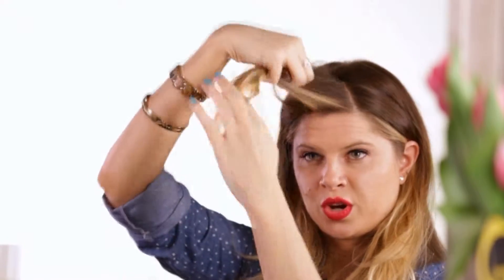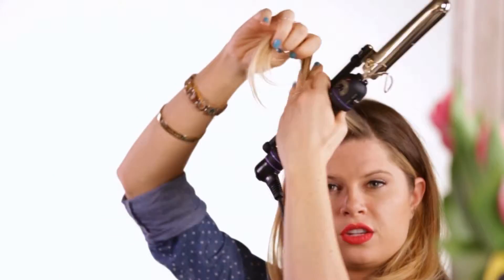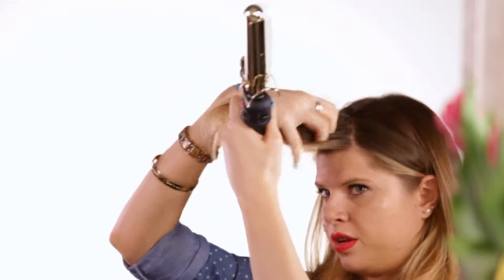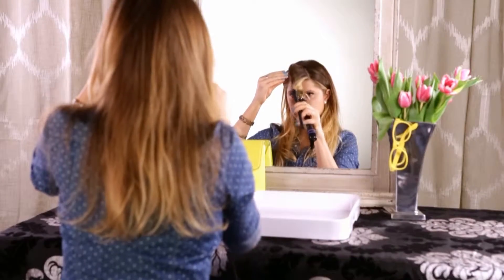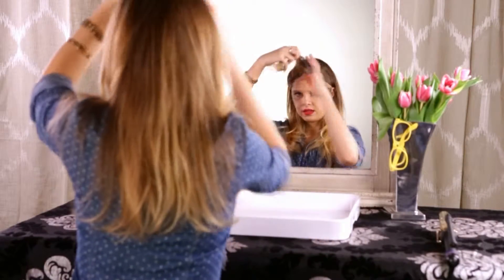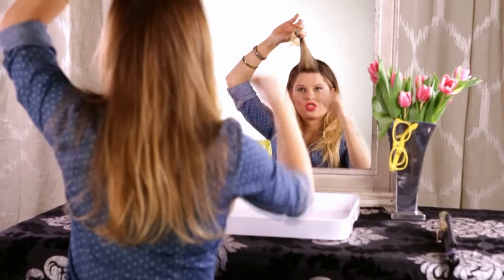Next you're just going to curl it with an iron. You're just looking to get a little shape in it — you don't have to get a perfect curl. And to make it easy to manipulate, you're just going to tease at the base just a little bit.